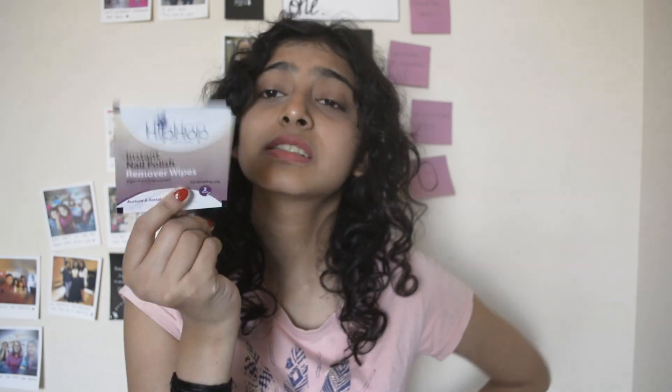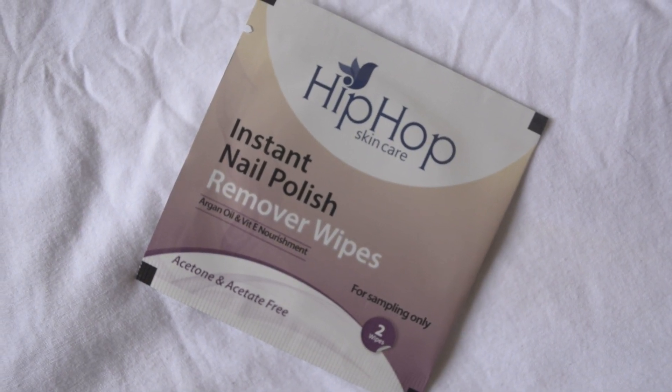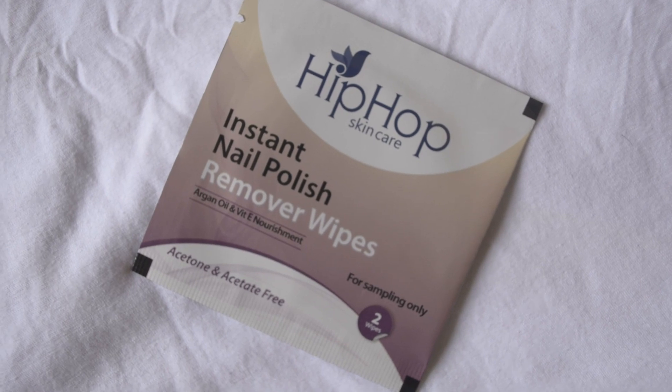The last item is instant nail polish remover wipes by Hip Hop Skincare. These are just two wipes for sampling — not a full-size product. I haven't used them yet, but the reviews are quite good. The last time I used nail polish remover wipes they weren't very effective, but people say these are, so I'll have to try them before passing judgment.